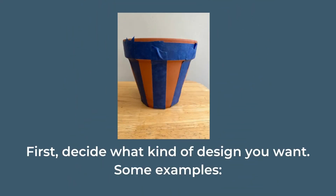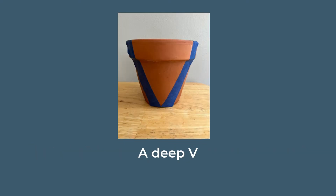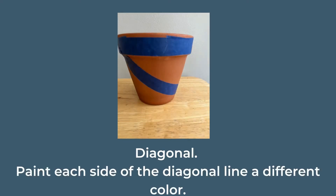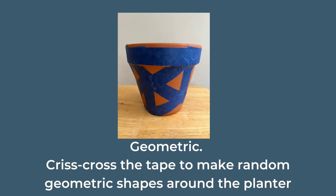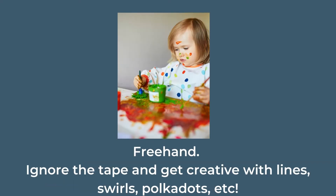First, decide what kind of design you want. Here are some examples: a deep V; diagonal, where you can paint each side a different color; an X, and you can continue the pattern around the planter; geometric, where you crisscross the tape to make random geometric shapes around the planter; or freehand — ignore the tape and get creative with lines, swirls, polka dots, and more.